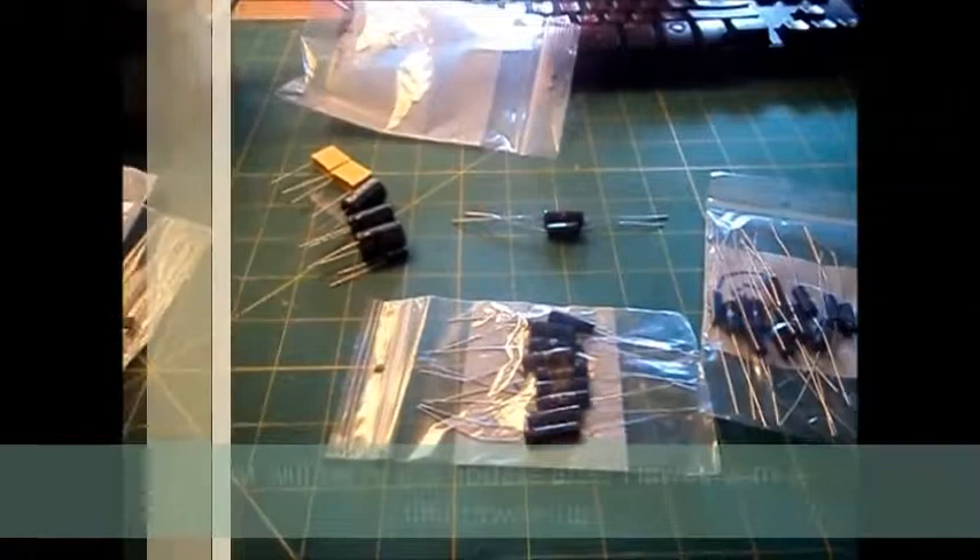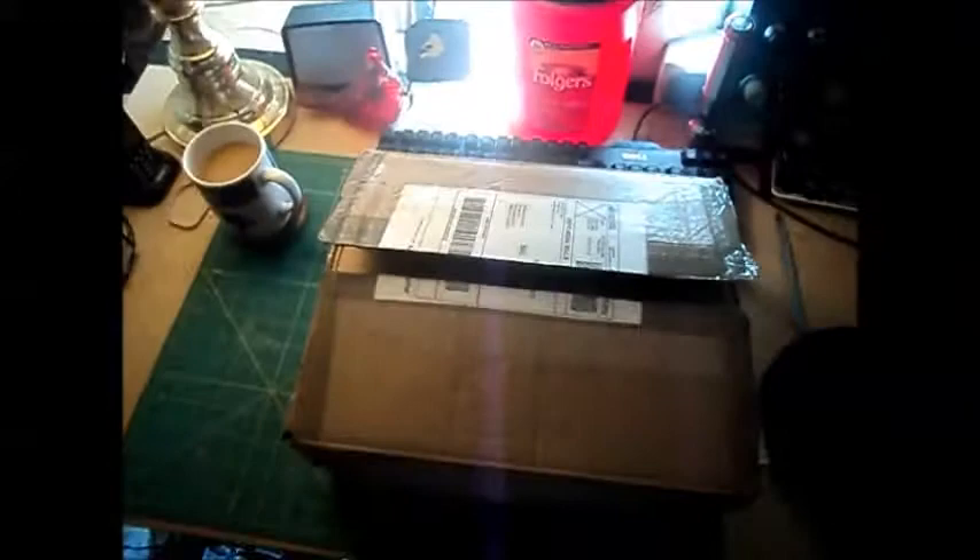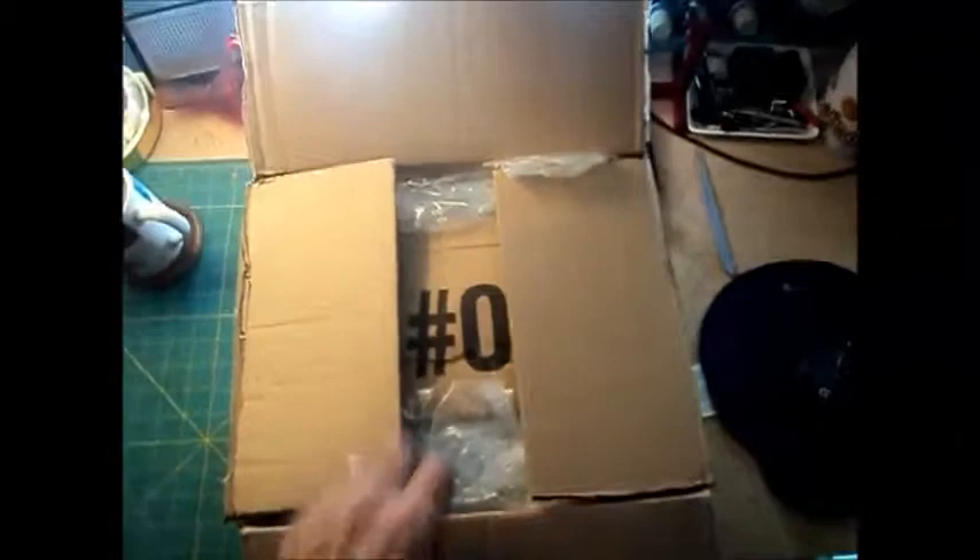That's it for this little unboxing. I have one more package I'm going to open and show you one little item that's kind of a bonus item. Okay, here we are back again, and this is what I'm going to call overkill. It's in a box, and I was pretty shocked that it was in a box. It didn't need to be in a box. This guy spent more on shipping probably than he needed to. It was an eBay thing.